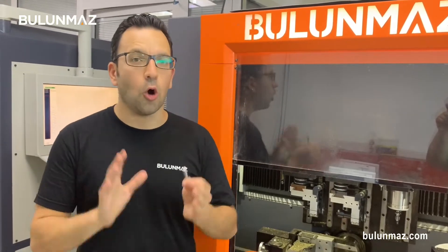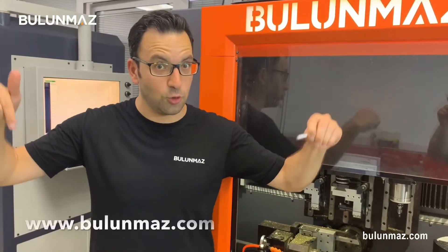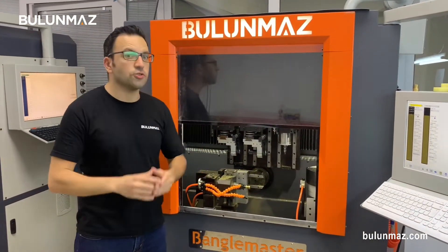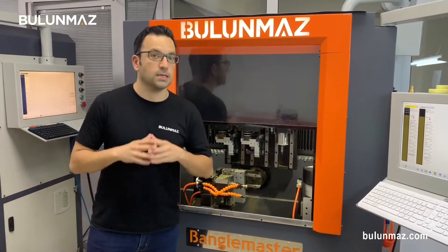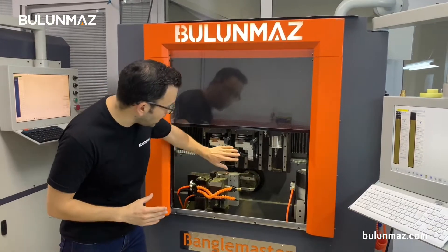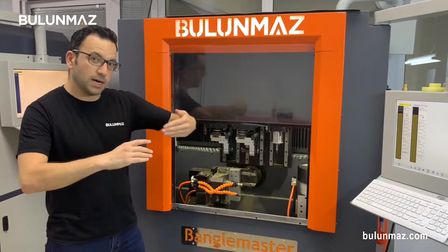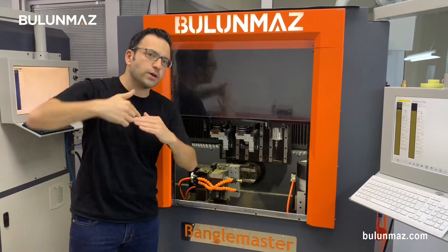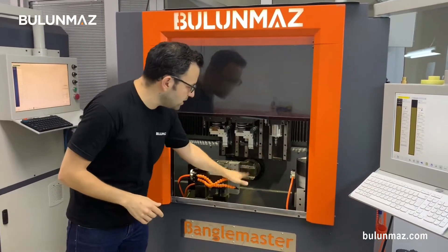You can see all these sizes on our catalog, or you can go to our website www.bulunmaz.com and choose your model and buy online immediately. This video is really important because we will make a legendary ring model. It's really popular in recent years on rings and also on bangles. I will use a diamond cut head to make diamond cut points on the ring and then finish with the circle tool to make a circle around the diamond cut.